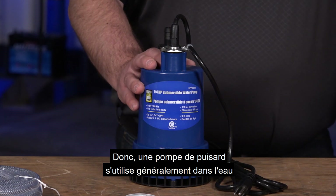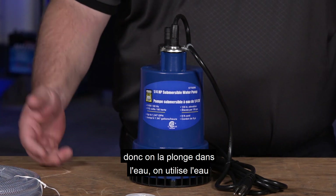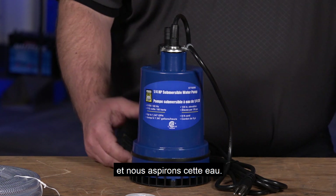A utility sump pump is typically used within the water. We submerse it in the water, we use the water to cool that pump — that motor that's turning — and we draw that water up.